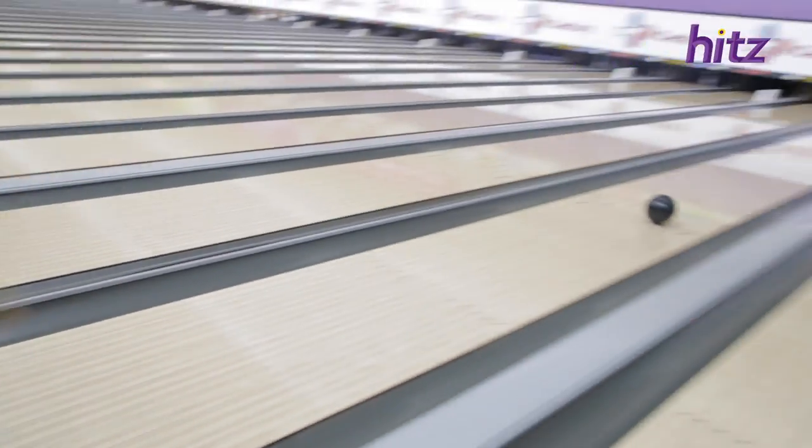Easy? Next challenge. She usually bowls with her right hand. Let's see how she fares with the weaker hand — the left hand.